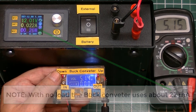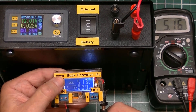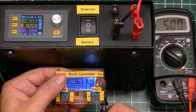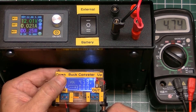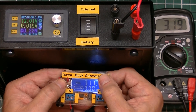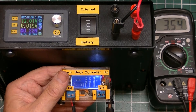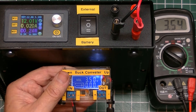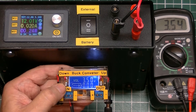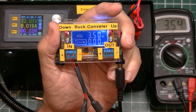After powering back on, the buck converter reads 5.14 and the meter reads 5.17. I'm going to move it down to 3.5 volts — you can move the voltage quicker by pressing and holding the button. There's 3.5 volts, and the output reads 3.53 to 3.54, which is close enough for most work. This is the enhanced portable buck converter.